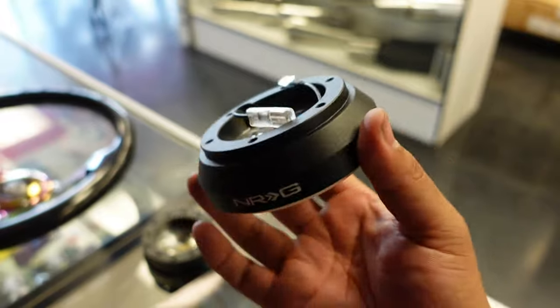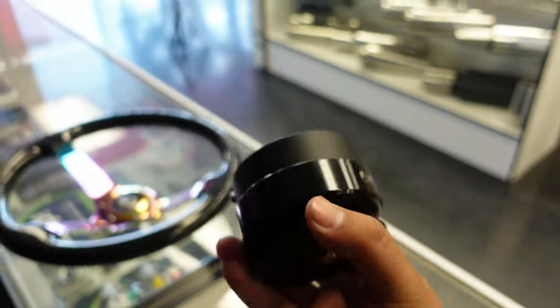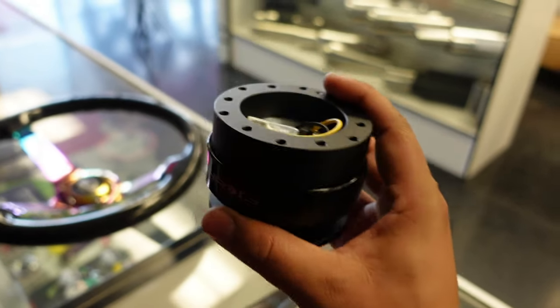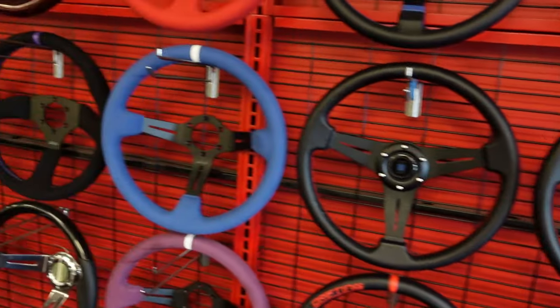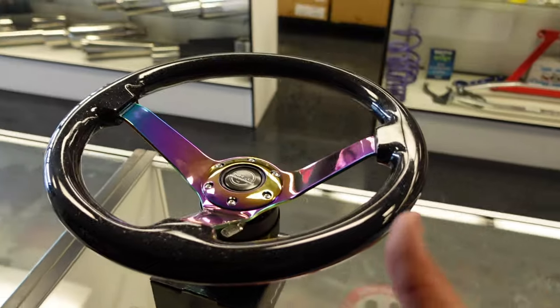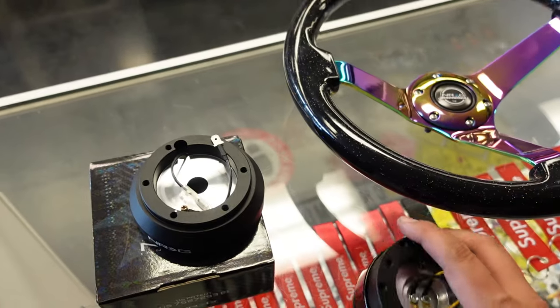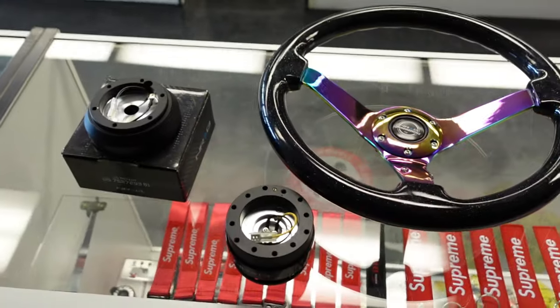Once you've got the short hub figured out, you can pick your quick release setup — whether it's a 2.8, 2.2, 3.0, 4.0, or different models. That's step two. Then step three is picking any steering wheel you want. You can see the wall of steering wheels we have here at the shop — not all of these are listed on the website but most of them are. You can select any type of setup you want. So it's one, two, three: car-specific short hub, any quick release, and any steering wheel — and it's all going to adapt. If you need further help, the chat section is there for you on our website.